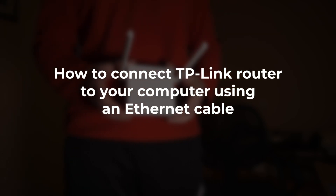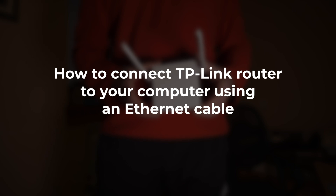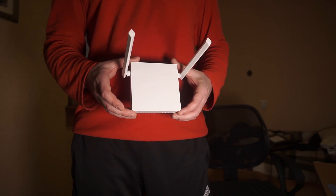In this video, I'm going to show you how to connect your TP-Link router to your computer using an Ethernet cable. This is a simple and reliable way to set up a stable internet connection.